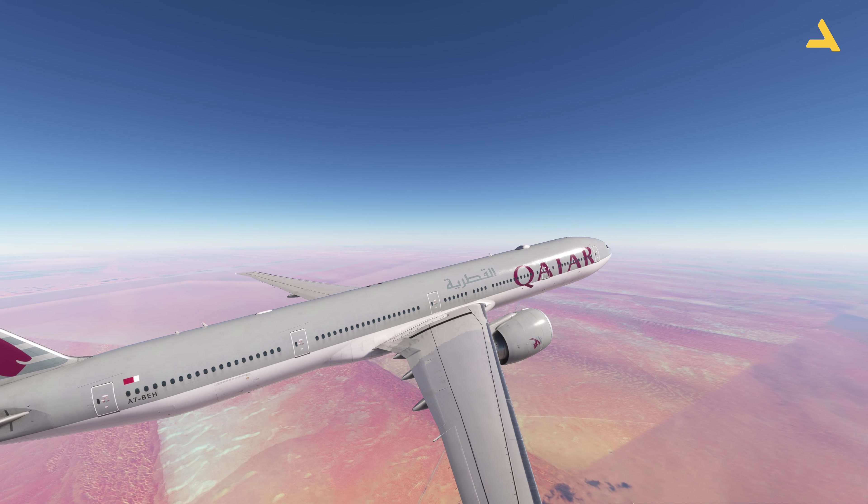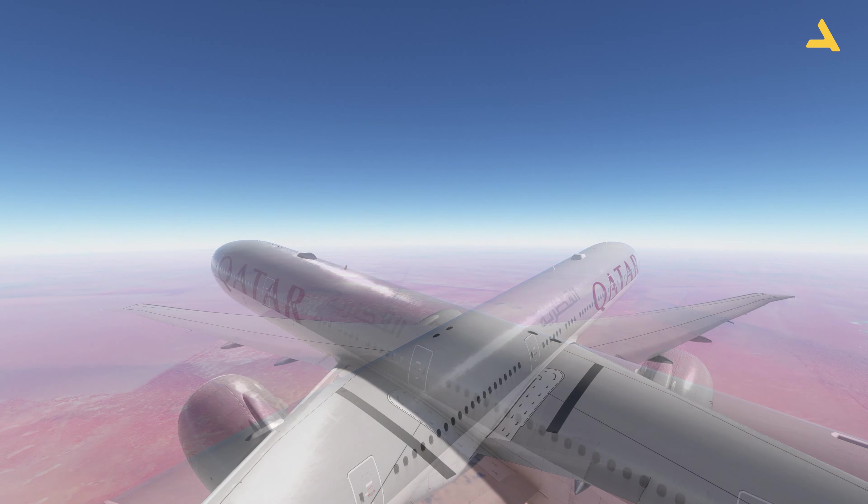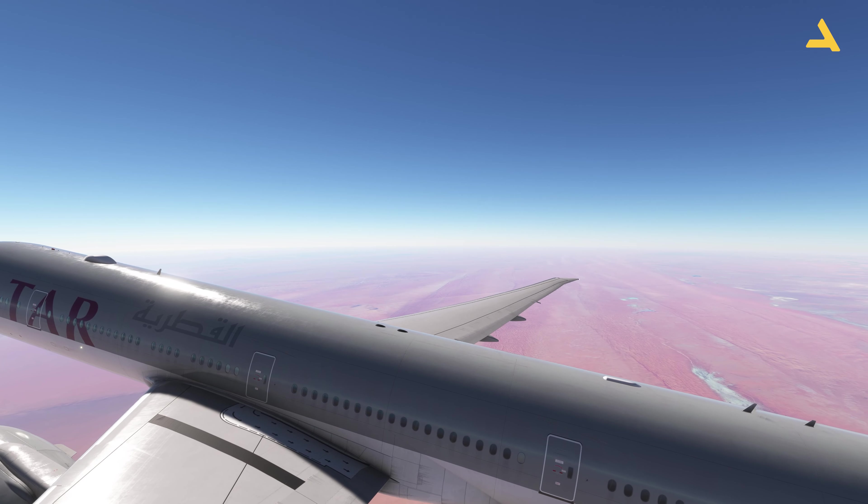As a beginner, or as somebody new to this plane, you might be struggling with parking brakes — how to engage and disengage them. So in this video, I'm just going to show you how to engage and disengage the parking brakes.